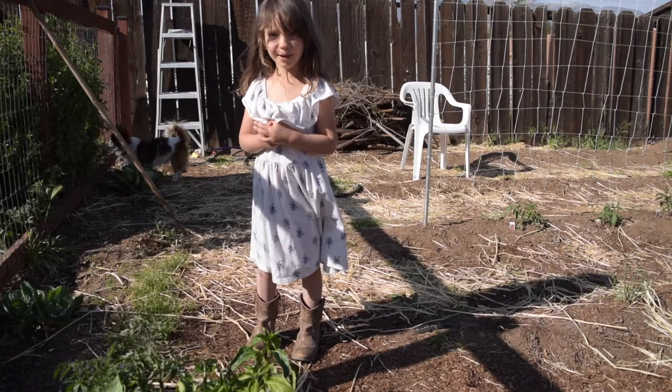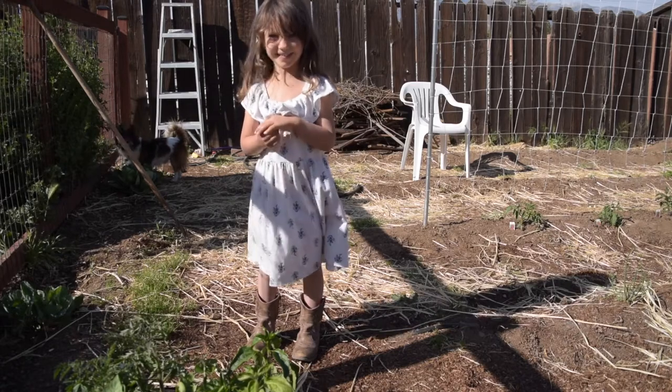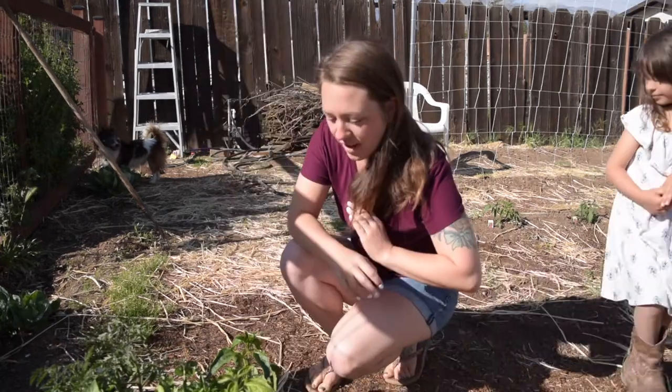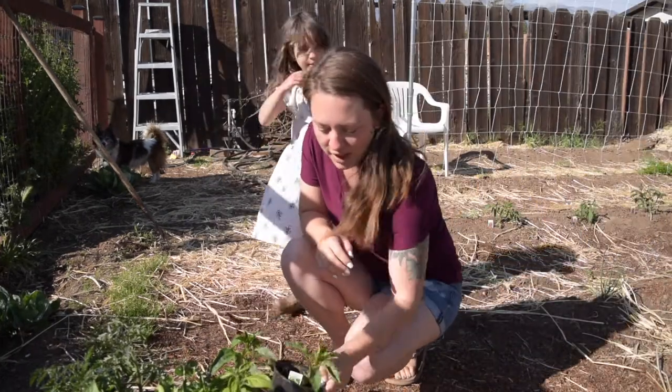Welcome to the Home Fun Pie. Today we're going to plant peppers.